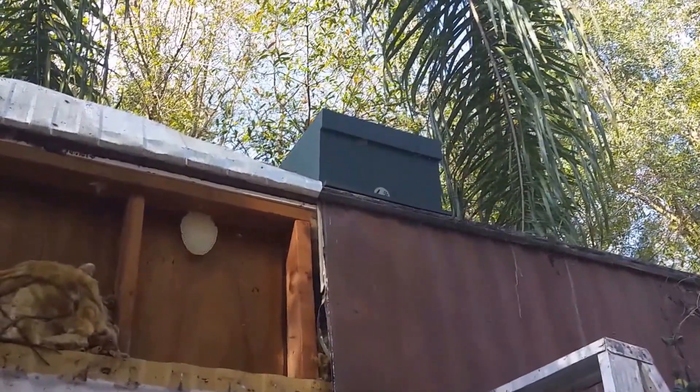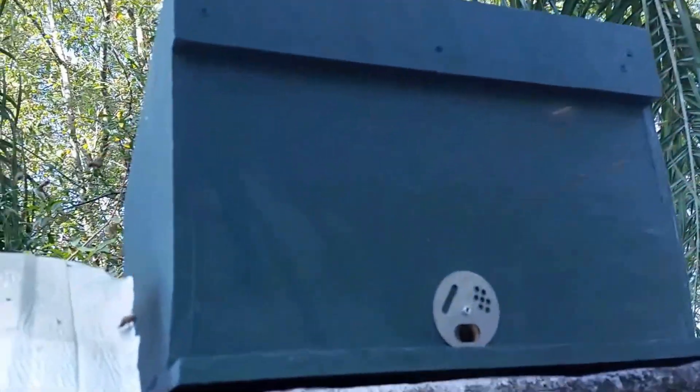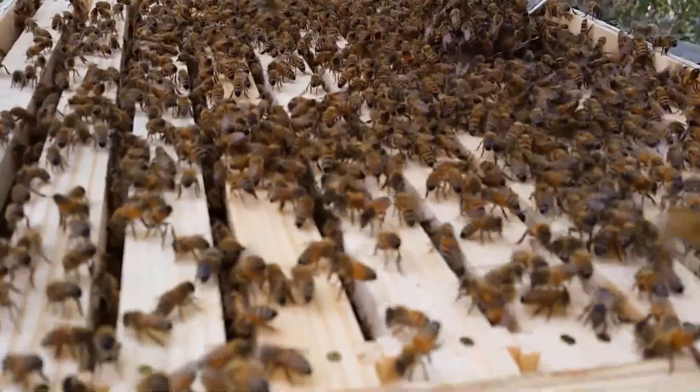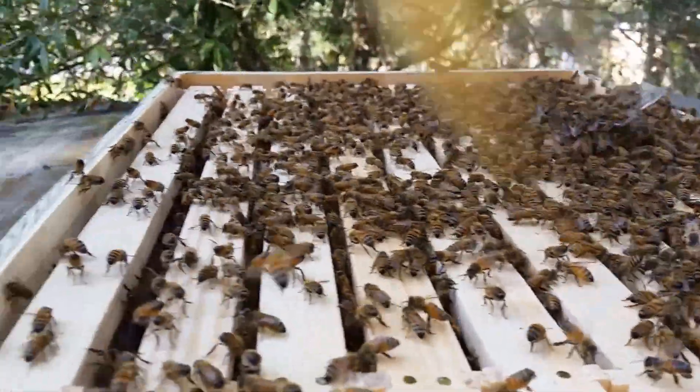They're not aggressive whatsoever — they're probably very thankful they're gonna have a nice home to move into. I'm not saying this was a bad home, but what bee wouldn't want to live in a home that I built? And you can see them all up on top of the hive fanning, telling their sisters to come home.